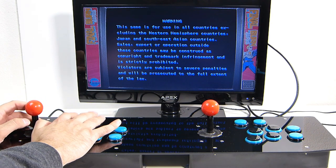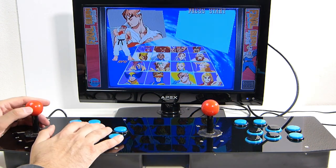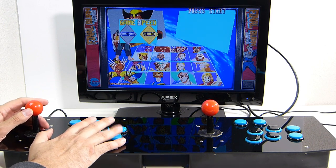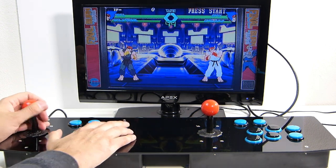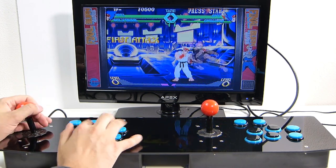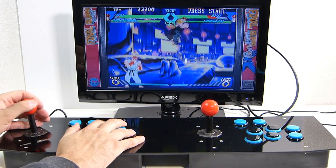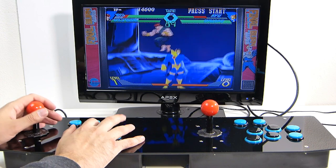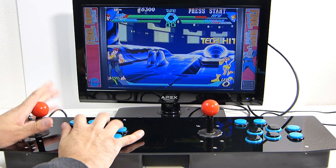So far my impression is that yes, this is a cheaper option than Game Room Solutions, but at the same time it does feel really good. The buttons are very responsive. The stick is a little loose compared to what I'm normally used to, but I'm still able to use it without any weird inputs or misfires. It just feels a little looser than a normal stick like a Sanwa, Seimitsu, or even a Suzo Happ stick.